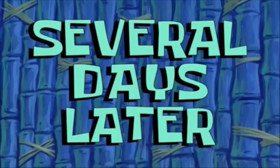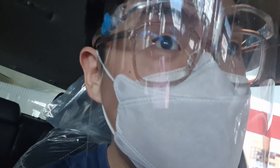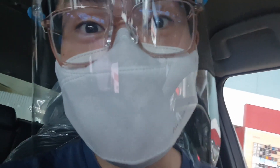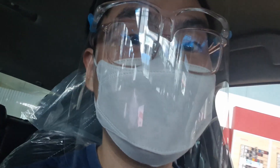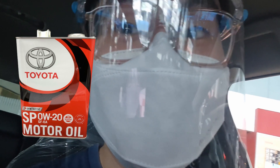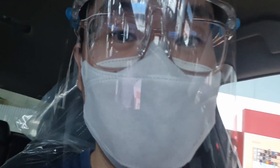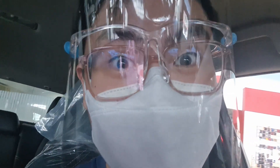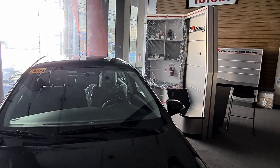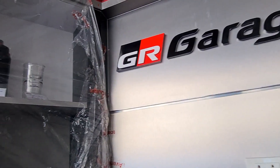Several days later — hello guys, I am here right now at Toyota Quezon Ave for the first PMS of the GR Yaris at 1,000 kilometers. This is the oil they're going to put in — GF6, API SP, the latest ratings for oil, so good stuff. Later we're going to pick up the car. And this is their GR Garage — so I guess it's official, there will be a GR Garage in the Philippines.